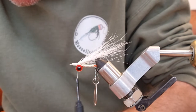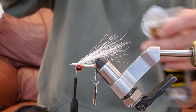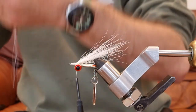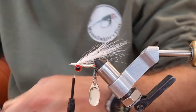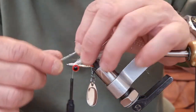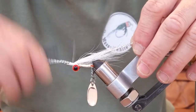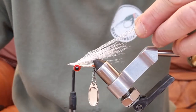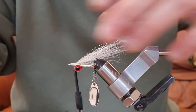I've got about three or four strands of pearl crystal flash and I'm going to mix it with silver. I'm going to fold the silver in half because it's quite long. So that's silver crystal flash mixed with pearl. Catch it on, come down, put it back, catch it back, and trim it staggered so it's nice and tapered — about the length of the white bucktail.